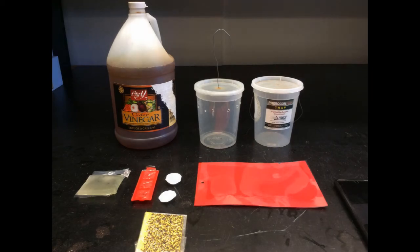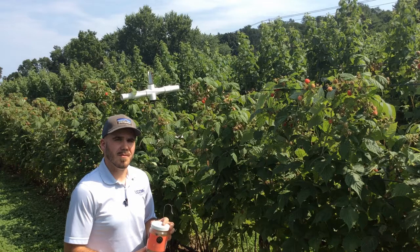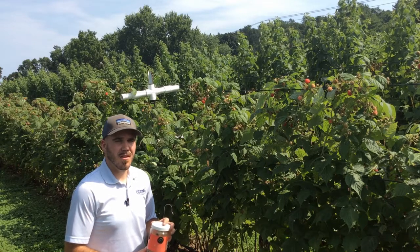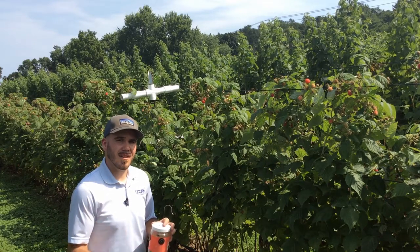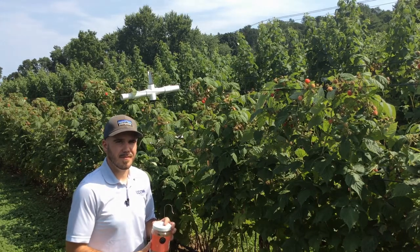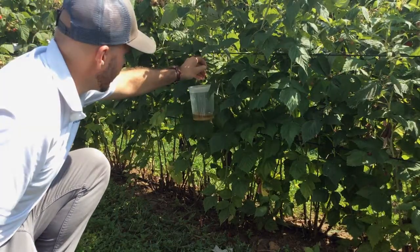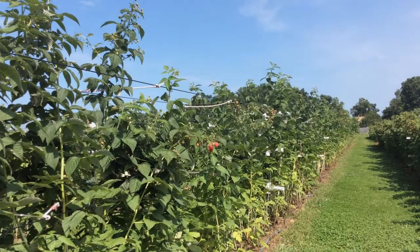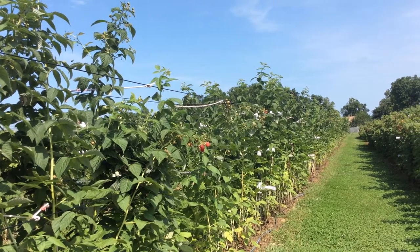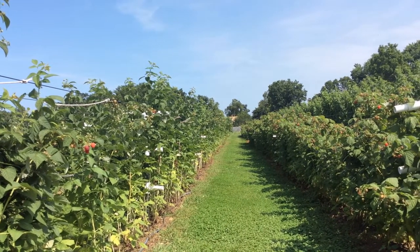Commercial traps and lures, such as these from Century and Trece, are also available. Trap placement is extremely important when monitoring for SWD. Although the adults are caught outside of the operation, it's important to know when they have moved into the block. SWD populations are relatively small in the late spring to early summer, but increase exponentially throughout the season. Keep in mind, once an abundance of fruit is ripe, the SWD will prefer the fruit to the trap and trap captures will likely decrease.